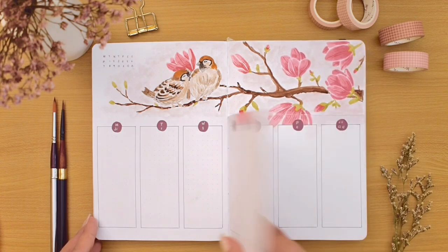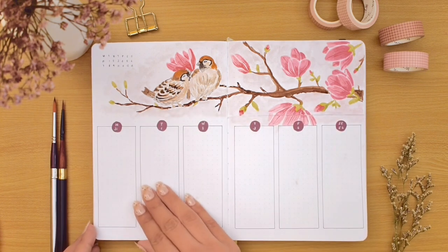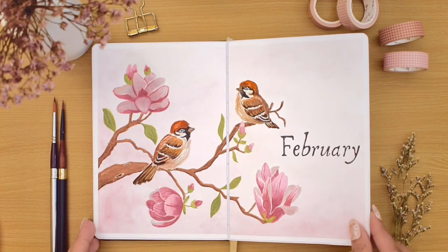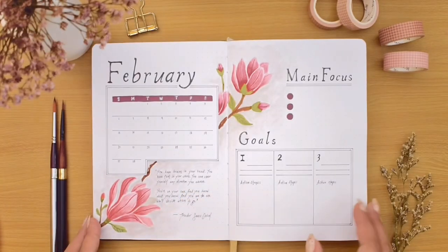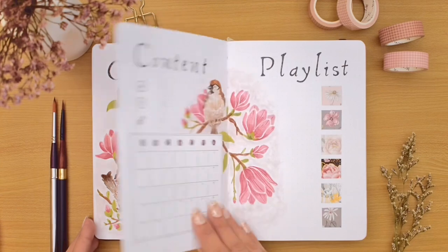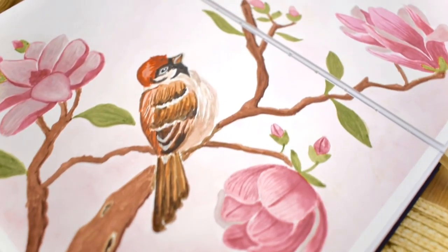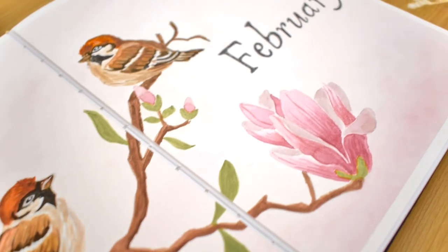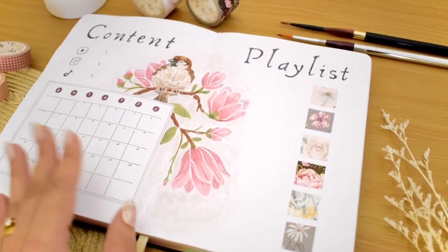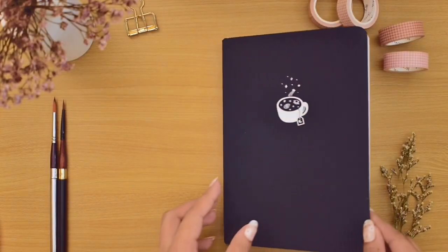That finally finishes this double weekly Dutch door setup. Before we go, let's have a final look by flipping through all the spreads for my February 2022 bullet journal setup. It was definitely so much fun painting these magnolia flowers and sparrows. Some of you might be expecting more wintry themes, but I think we can be early for spring! I hope you enjoyed this plan with me video and got some new layout ideas. Thank you so much for joining me today — I hope you have an amazing month ahead, and I will see you in my next video. Bye everyone!